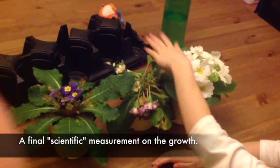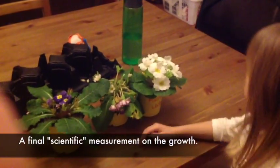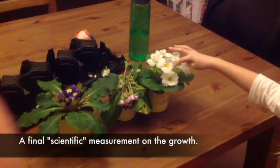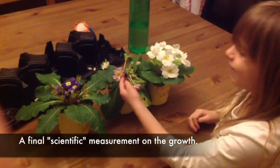Which one's the tallest? That one's the tallest. Which one looks the biggest? This one's a bunch of flowers. And this one is the most dead, which is still dead.